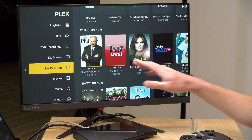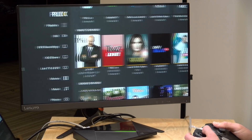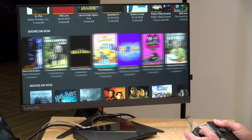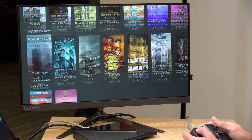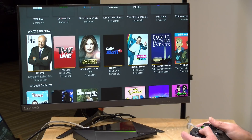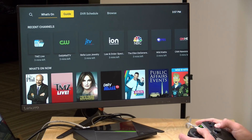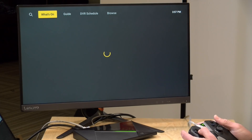Once everything is set up, you'll see Live TV added to your list of media sources. The default interface is called 'What's On,' which shows a curated view with movies in one section and TV shows in another, along with popular content you might want to watch right now. If you prefer a traditional channel guide, you can go up to Guide and get the classic grid layout.